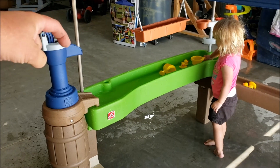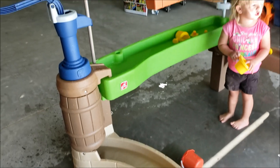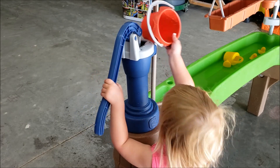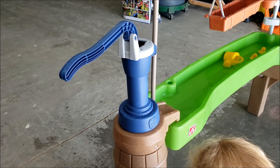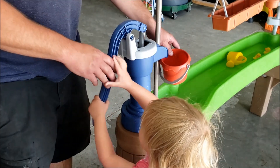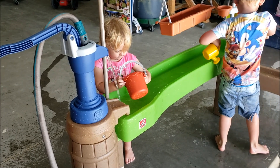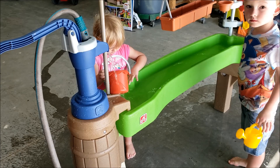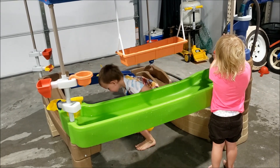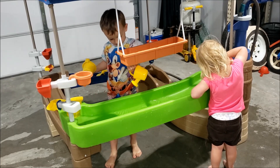He wants the hose back in there so it has constant flowing water. I turned it off and told him it was full, but he wants the flowing water — they're not about to sit here and pump it. Now that I've showed them the hose, they pretty much refuse to work the pump. They just want the hose back. She's filling up the bucket using my garden hose pump that I have rigged up, and now they're having fun.